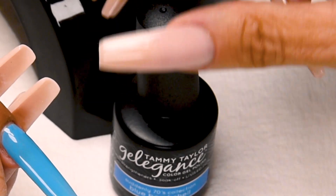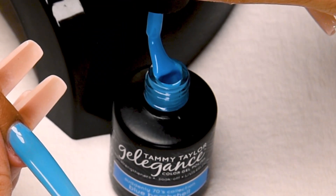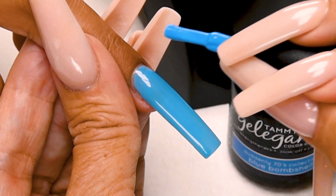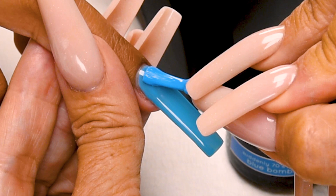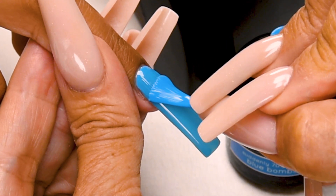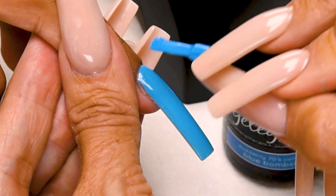Now I'm going to apply my second coat. Wipe away from you, slightly towards you. Place 1/32nd of an inch away from the cuticle. Push towards the cuticle without touching, and then nice long strokes. Cover the entire nail.